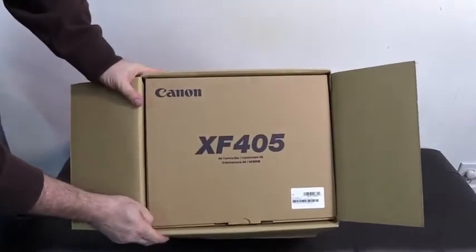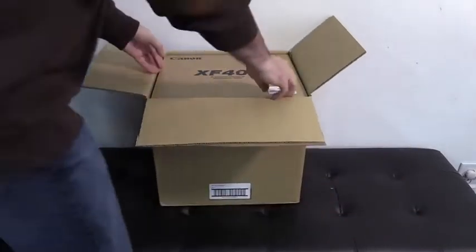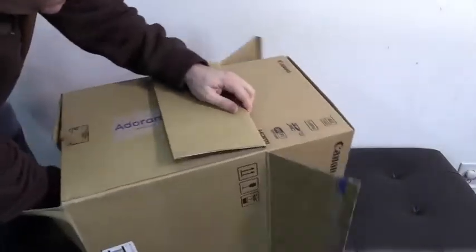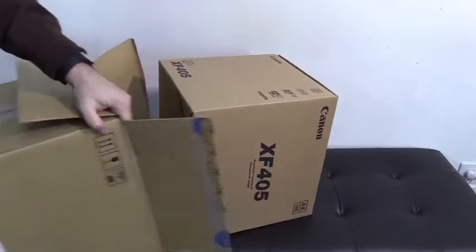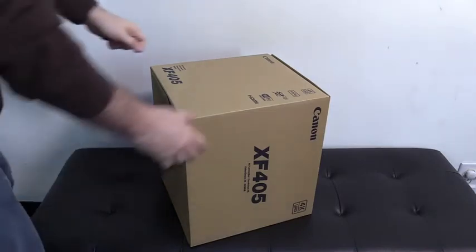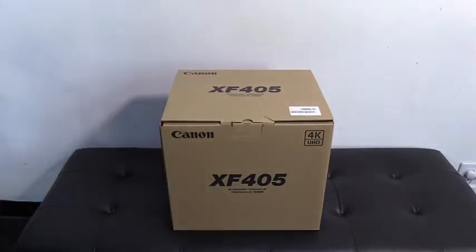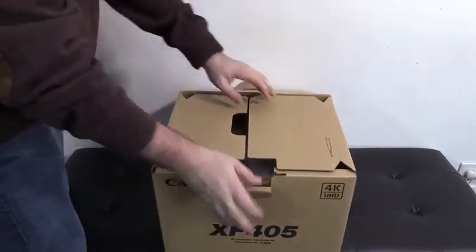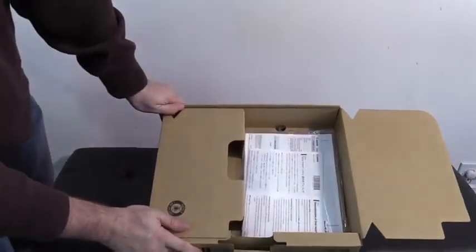The Canon XF405. Giving birth to the 405. It's a camera. It's another camera, but it's a box in a box.